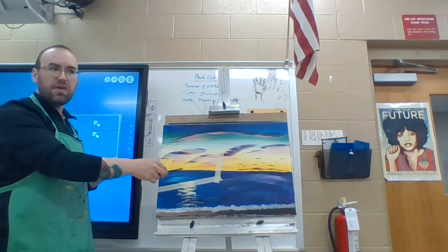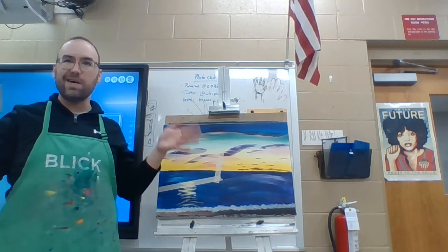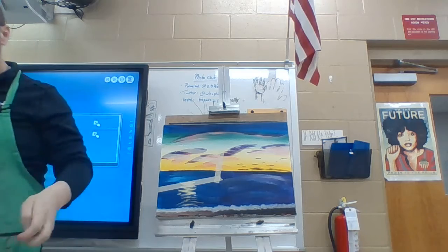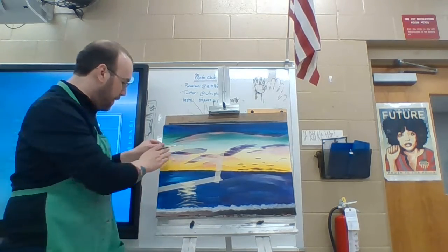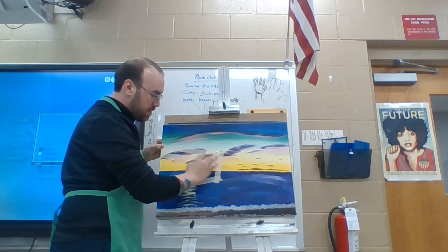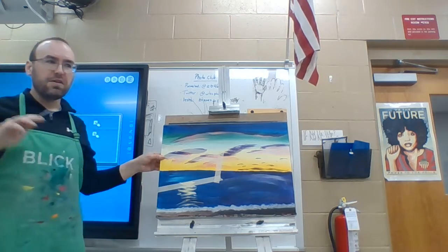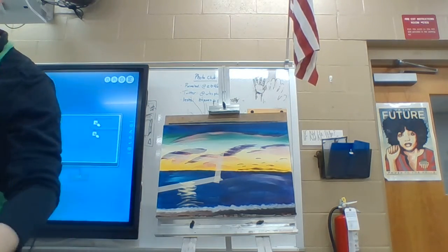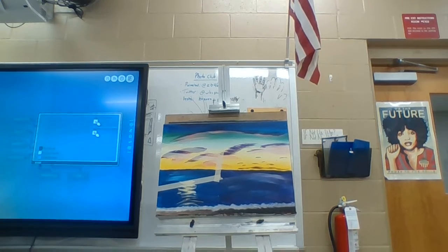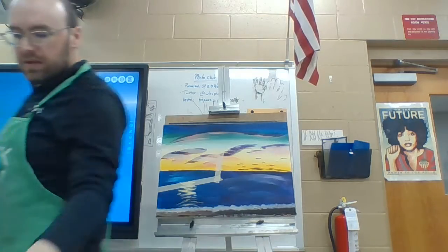You can use a pencil to draw this part before you paint it, so we're at a place now where you're allowed to draw because we're getting into detail. When you put down your masking tape, I just want you to rub the edges real good so that no paint seeps under — I don't need you crying on me.